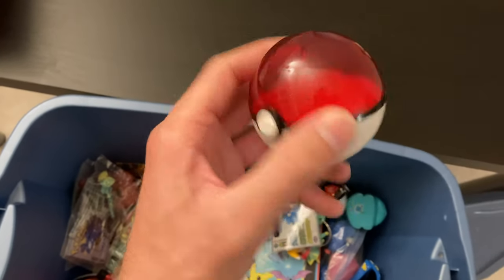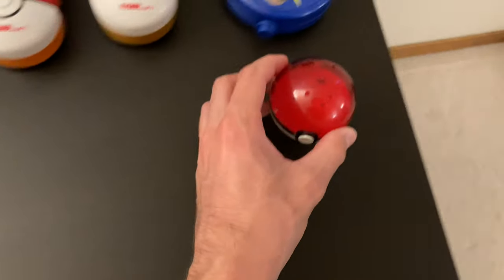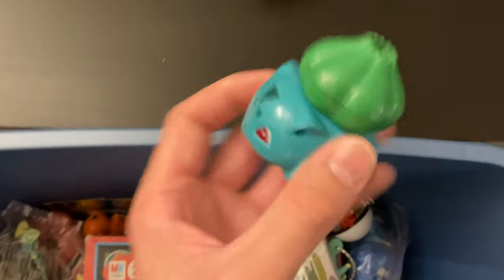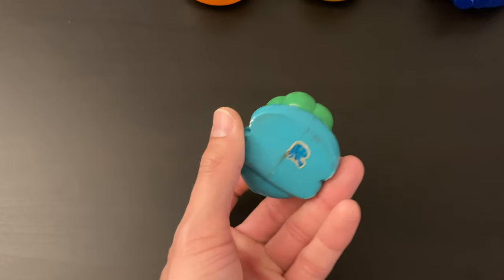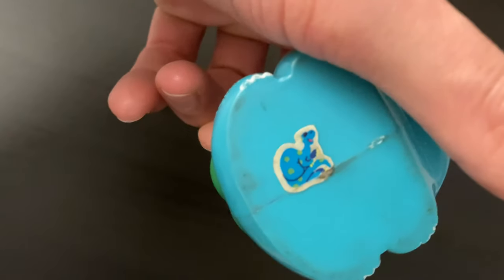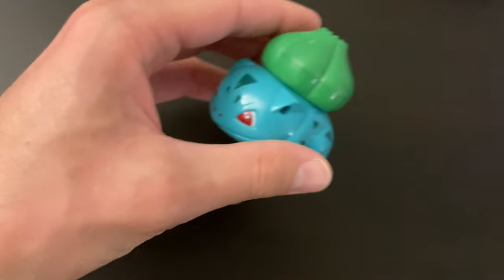Another empty Pokéball — I'm assuming one goes on display in there. A little Bulbasaur — oh, it's a pencil sharpener! The Pokéball's rolling away. There we go — stay. It's a little Bulbasaur pencil sharpener. What is on the bottom? Some sort of little dino sticker that's unrelated. Neat — a little pencil sharpener.